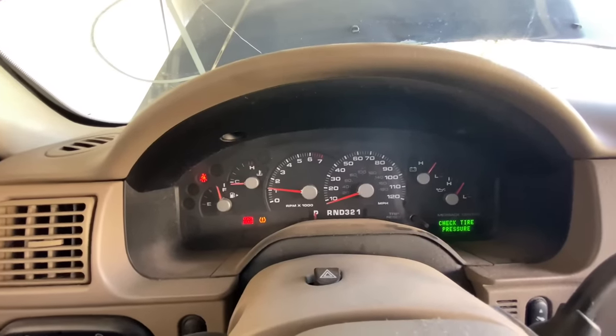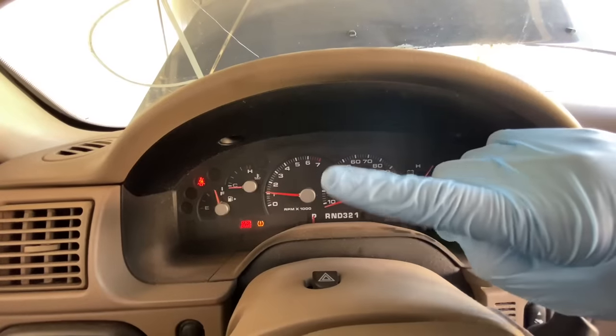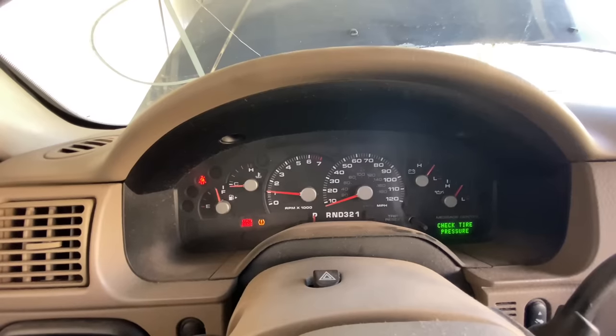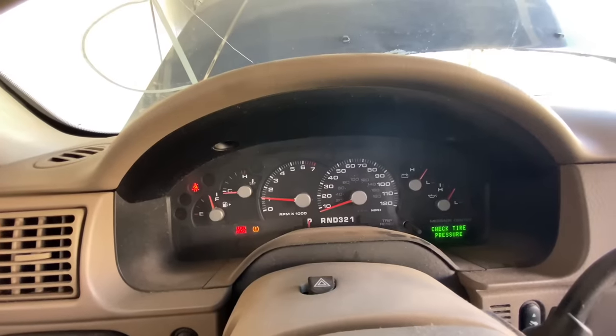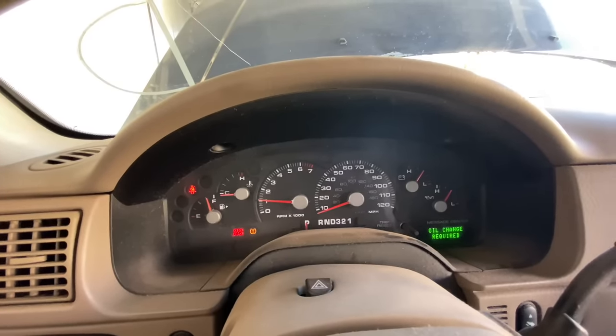Now you want to leave it running for about five minutes so it can find its sweet spot for idling. Turn all the accessories off so they don't consume any power from the alternator, and just leave the car on for about five minutes.